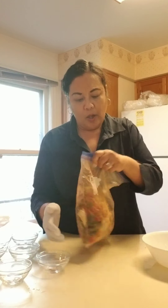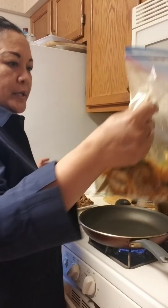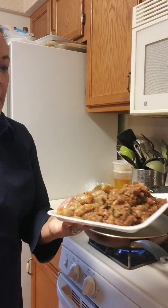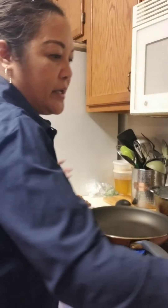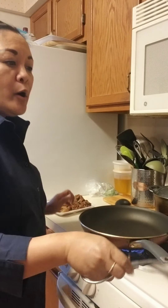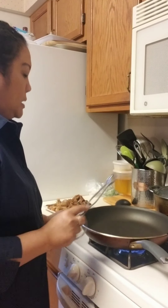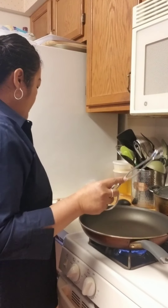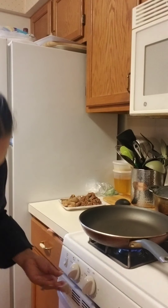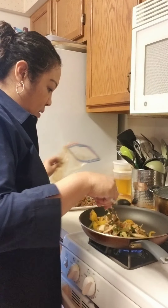After it's marinated, I'll show you how it looks. As you can see, the steak and shrimp are all marinated, along with the vegetables — green pepper, yellow pepper, and onion. I also added a tablespoon of minced garlic and two tablespoons of olive oil to the marinade, so when we cook it we won't need any extra oil in the pan. I'm going to do the vegetables first.